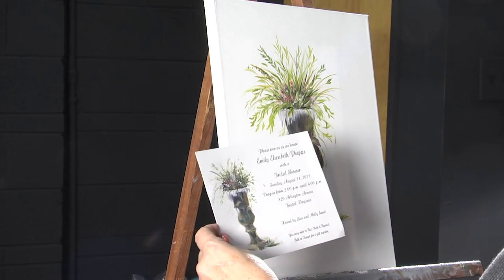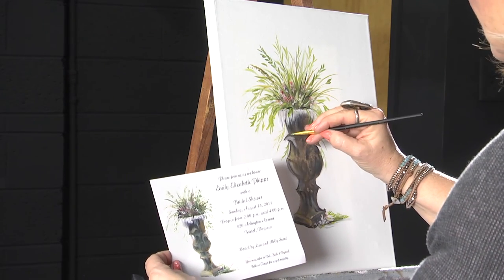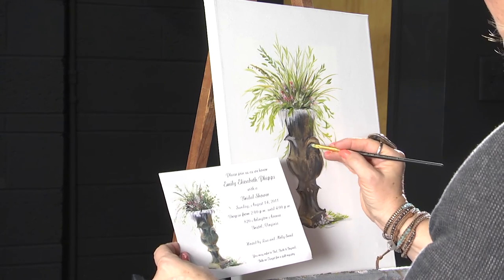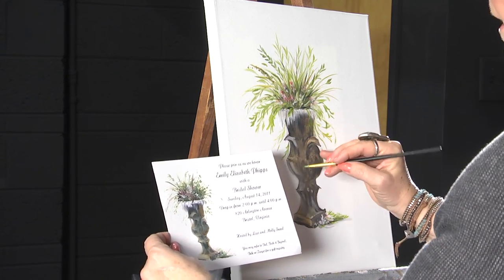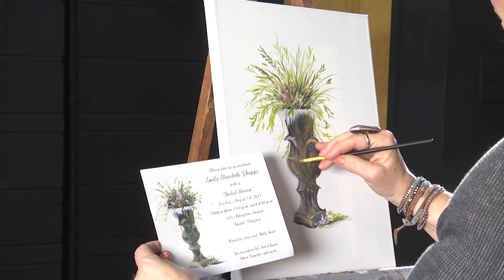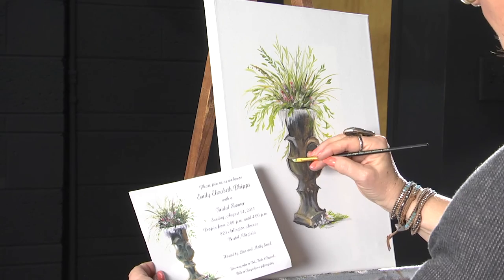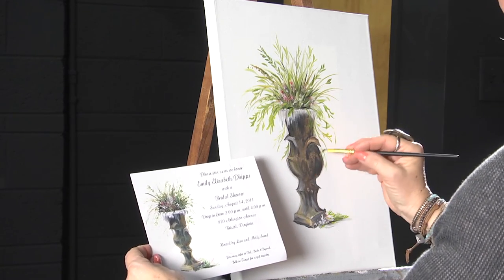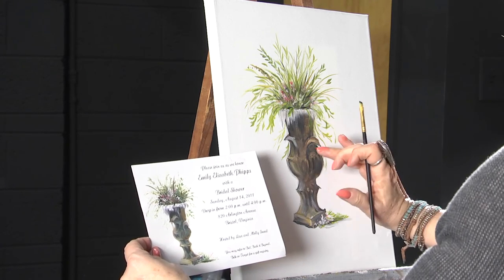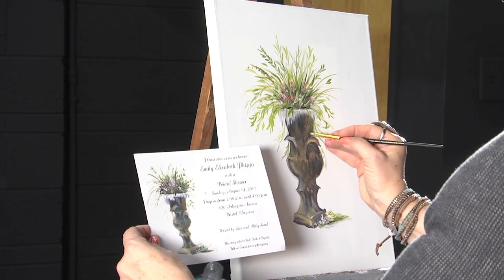I'm going to go back one more time and do some more depth on my urn — just a little bit right here, a little bit under here. Pull this up, add some more crud. Since that acrylic is a little drier now, I'm going to add a few more lines down here. I use my fingers a lot. I use paper towels. I use saran wrap — I use whatever it takes to get the look you want.